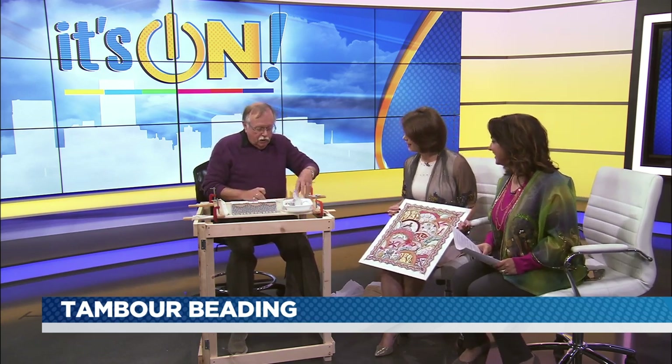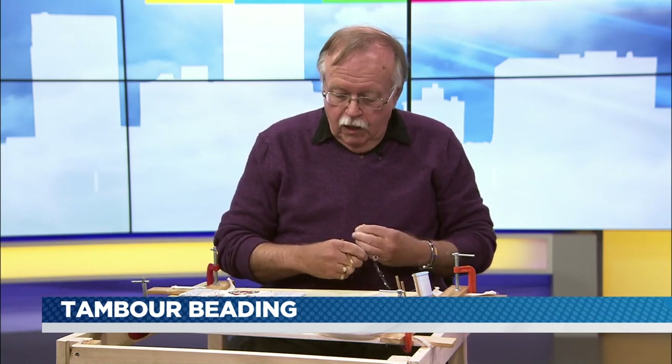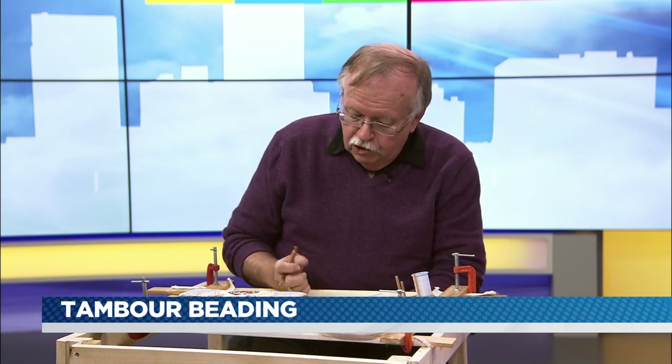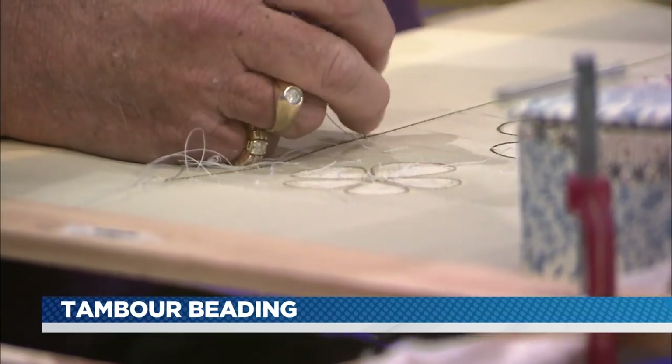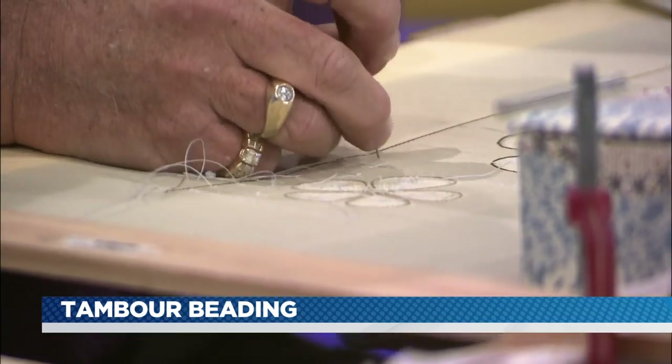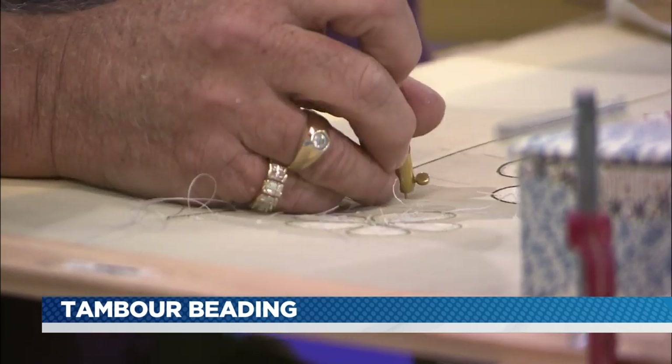So what are you going to do for us today? Well, I'm going to do a quick little demo so you can see the back of the frame. I've got my beads on a thread, and I'm just going to take them underneath and stitch them on, basically one at a time. It's just a little chain stitch, but the hardest part for anybody learning this is that your left hand is doing 90% of the work.